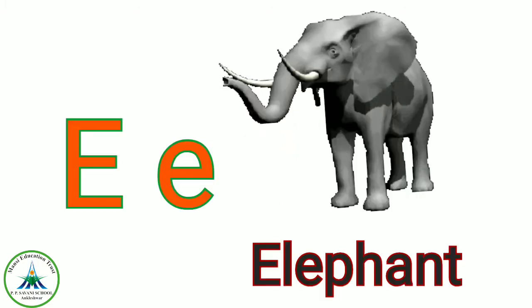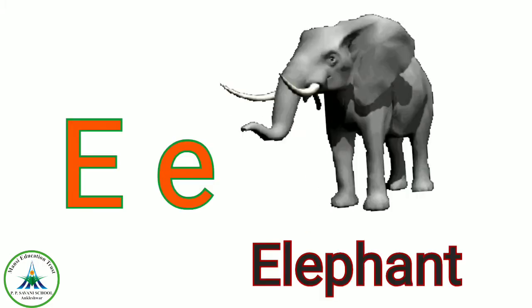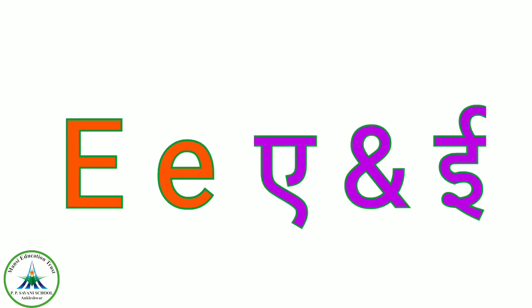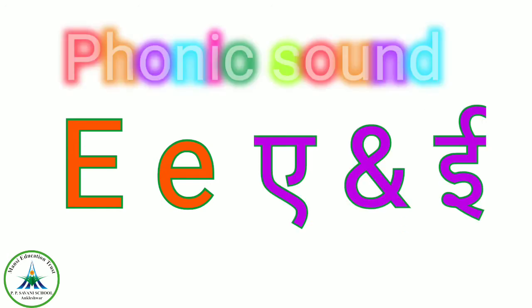E for elephant and E for eagle. The phonic sound of E is 'A' in elephant and 'E' in eagle. So E says 'A' and E says 'E'. Most of the time the sound is 'A', but sometimes the phonic sound of E is 'E' also.